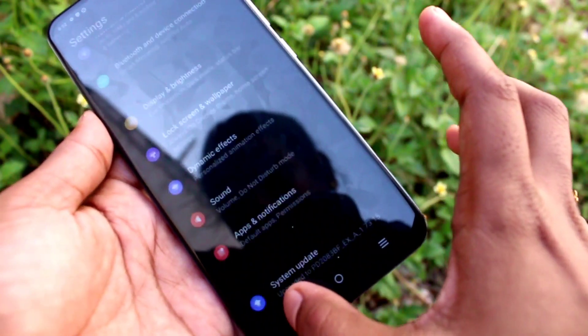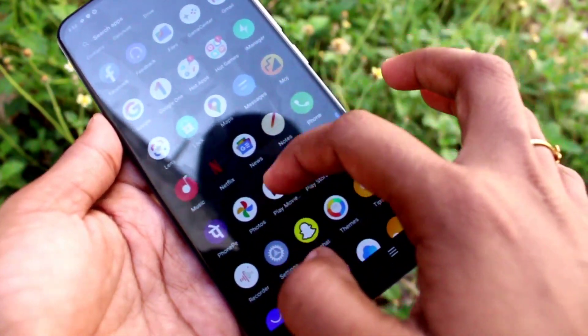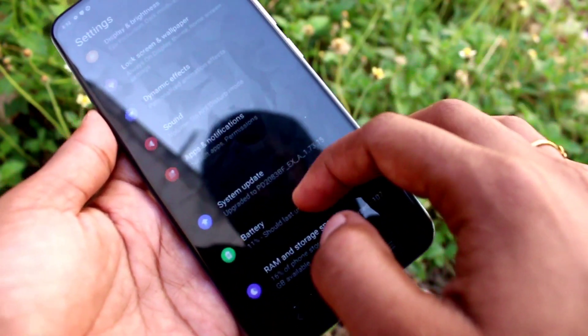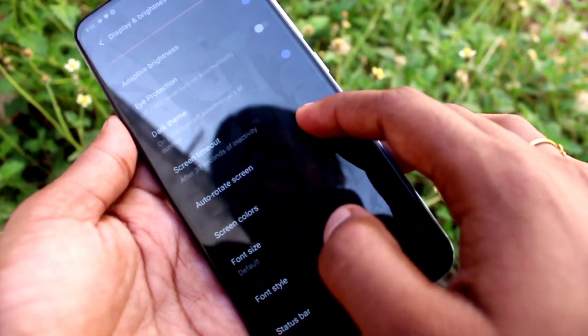normally the phone will be in dark mode all the time. Dark mode is very fantastic and is also useful for eye comfort. Hey friends, I hope you learned how to enable dark mode in your Vivo V21 smartphone.